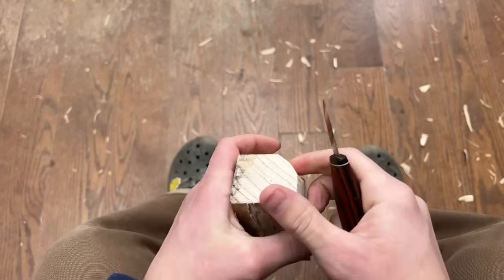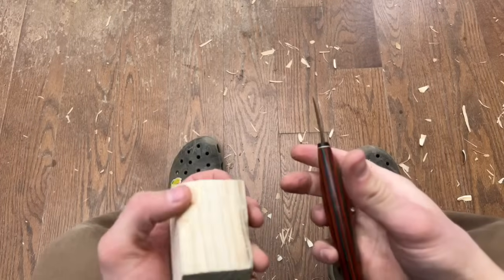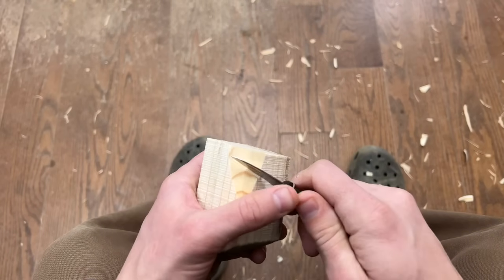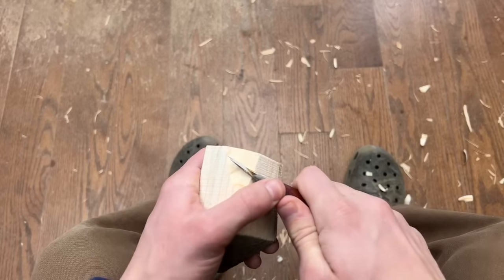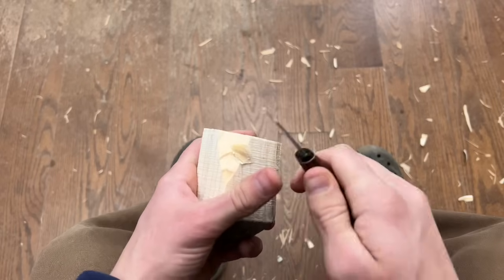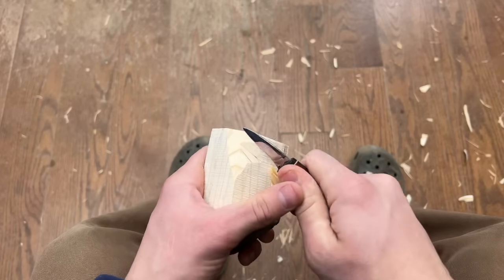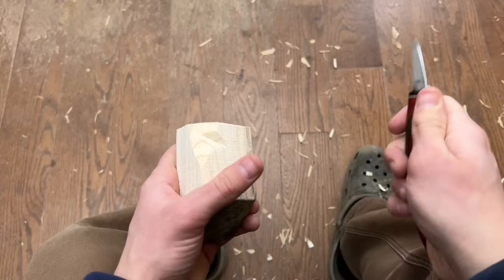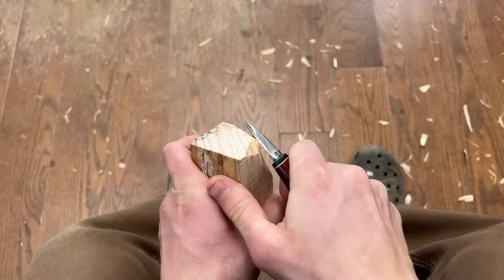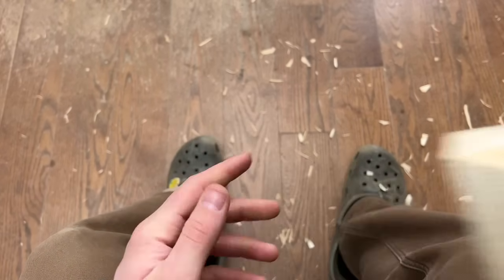That makes it not the perfect carving wood. But you can really do some nice cuts in a decent quality pine, so it's not to be forgotten about. It's soft, easy to work, and it's got a nice coloration to it. It's great.